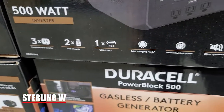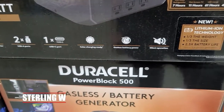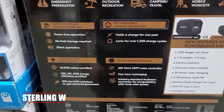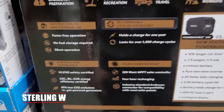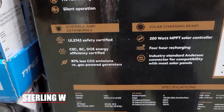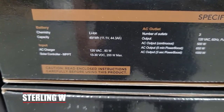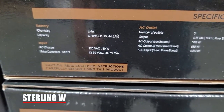Here are the stats if you want to take a look. You can pause the video and rewatch if you want. But this is actually a pretty good deal because roughly, if you got a Jackery or some other portable generator or ported battery supply, it's around about 500 something dollars too. So I'll leave some links below as well.